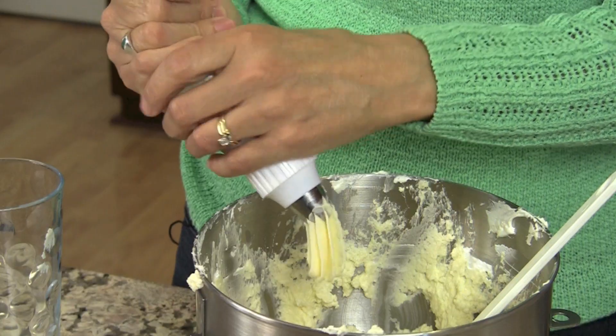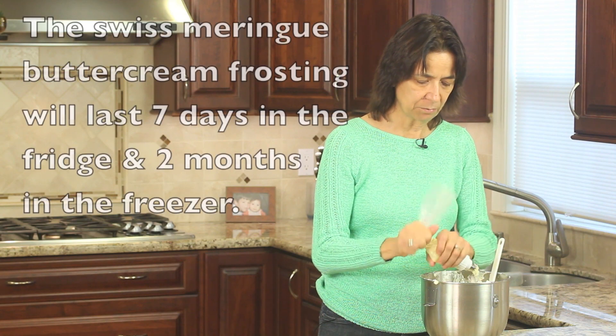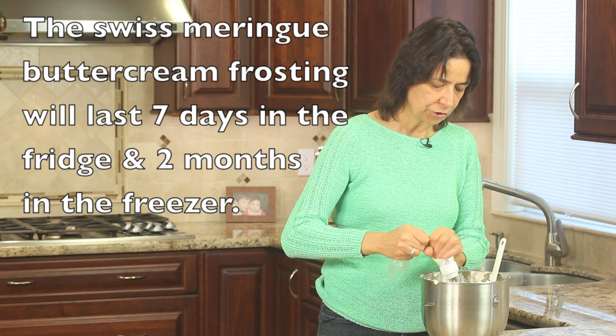The last thing I'm going to show you is — let's say you're done frosting and you want to empty out your bag and save your frosting. Just squeeze it back into your bowl. Work from the top down and push it all out.